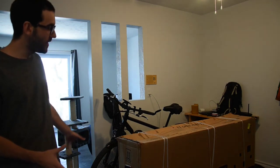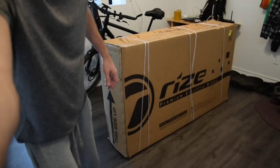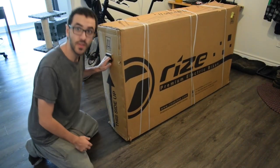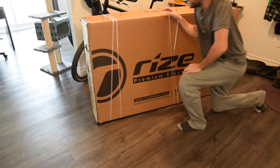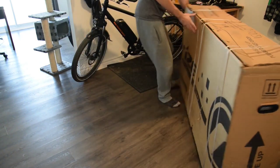The box is pretty big and also pretty heavy. The first thing I noticed is that the box is actually a little bit damaged, but I mean it's not that much. I hope the inside is still good, but I can understand that the box is so big and so heavy — it's just the corners and the bottom of the box that are not in perfect condition.